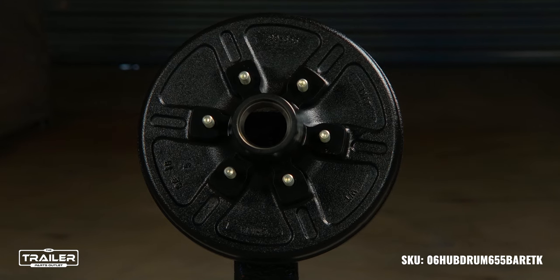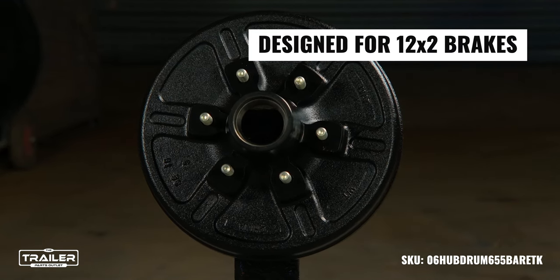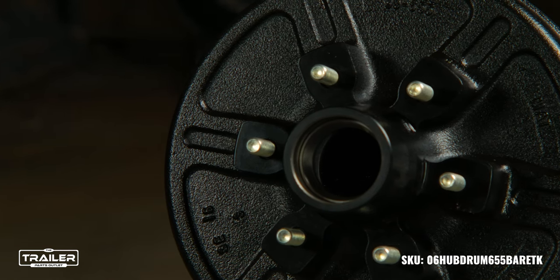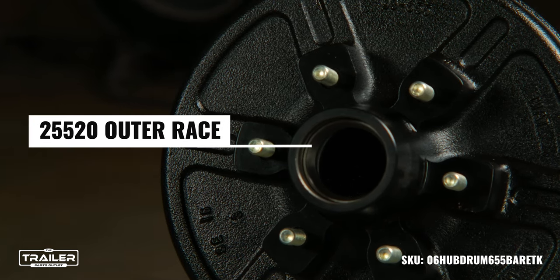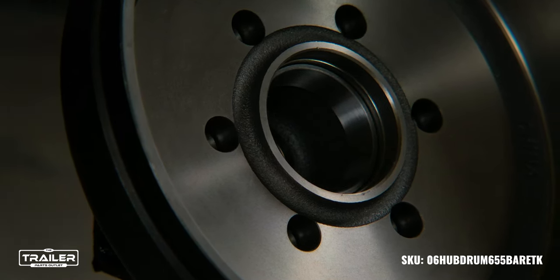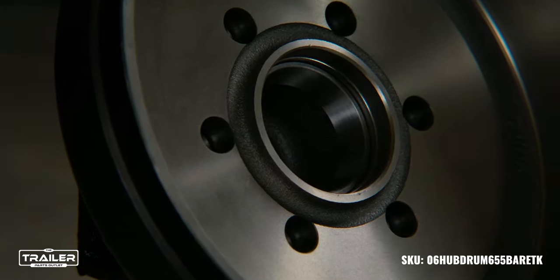Diving into the specs, this hub and drum assembly is designed for use with 12x2 brakes, ensuring maximum braking efficiency when you need it most. Pre-pressed with a 25520 race, a 15245 race, and half-inch studs, it's a testament to our commitment to providing you with a product that's ready for action.